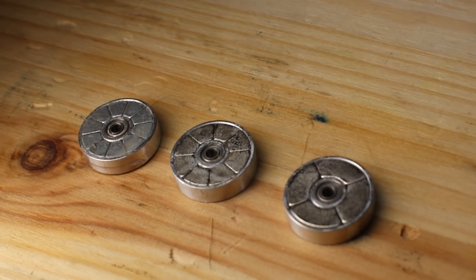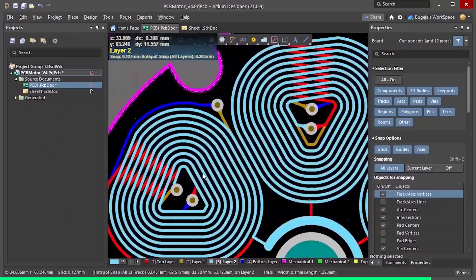Arc magnets are not that common, so I had to get them custom made. I decided to spend some extra cash on this project and experiment with adding more poles to try and make the motor stronger.